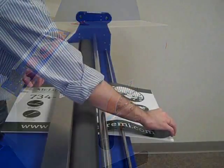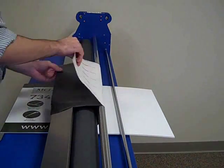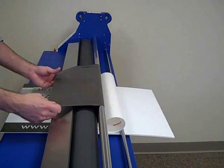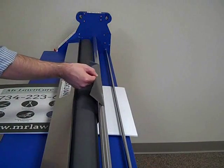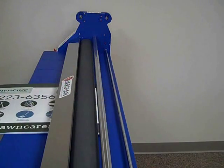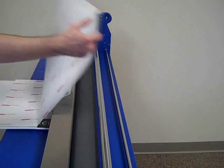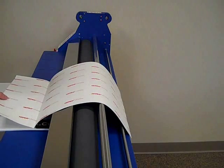On the back side of the nip, peel the media away from the backing, and fold the backing down under itself towards the substrate. While holding the media up against the idler bar, feed the substrate back through the nip towards the front of the laminator. After the substrate has come through, reposition the substrate in the nip, and flip the media over the top of the idler bar and rollers.